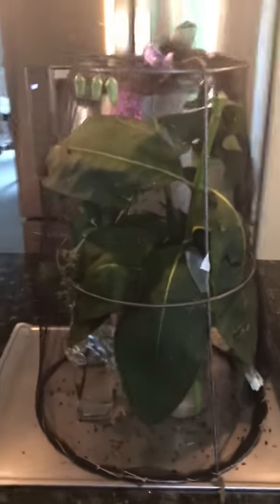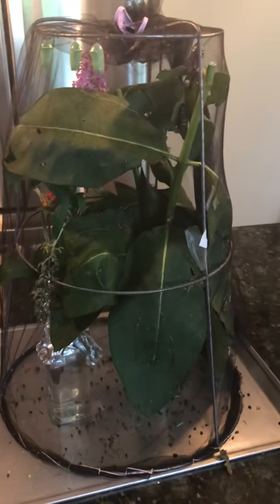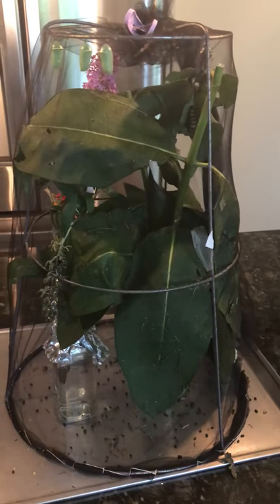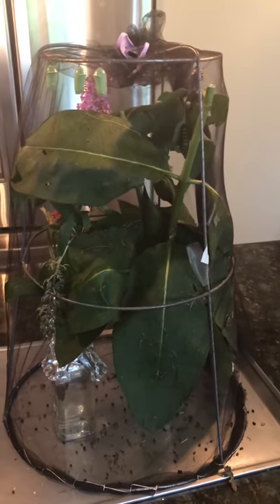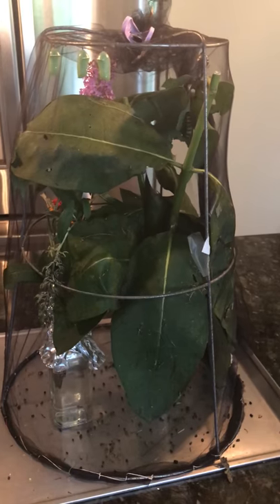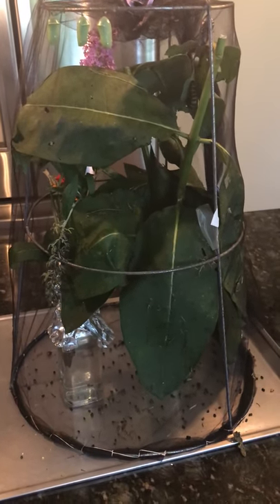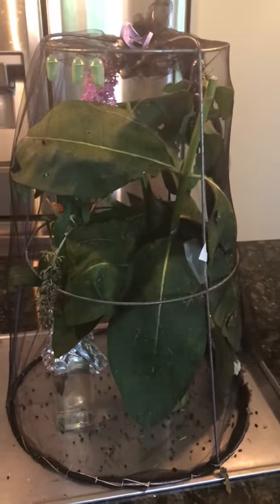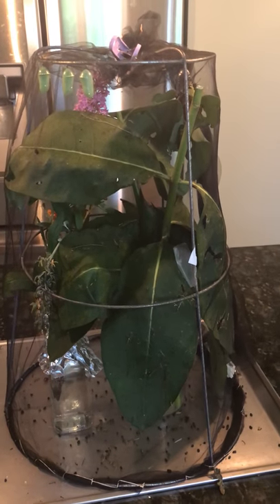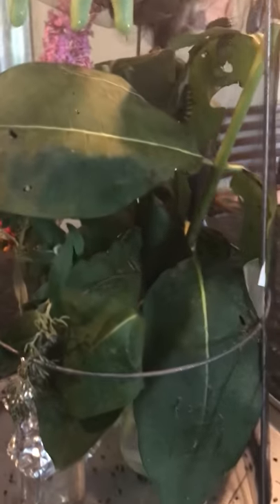I'd like to talk about the milkweed itself because it's very important that you get it from a trusted source — somewhere you know they don't spray. When I first started as a teacher I made the mistake of clipping some milkweed from a local park in Hocassant. They must have sprayed it, because the baby caterpillars ate it and died — I was devastated. Lesson learned. I actually go to my friend's house to get milkweed because I know she doesn't spray. I call her every year and say I'm coming over. You have to make sure it's not sprayed.